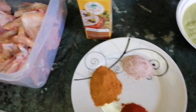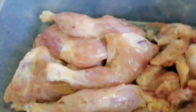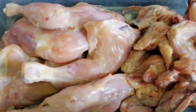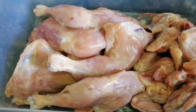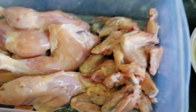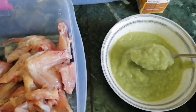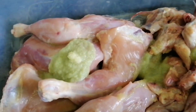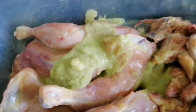I have taken pieces of chicken legs and wings. I have added lemon juice. I will add the other paste and mix all the ingredients together.